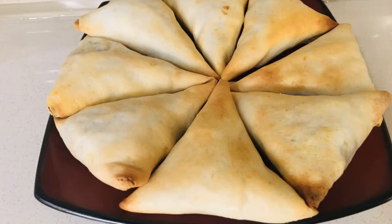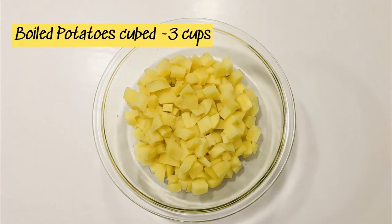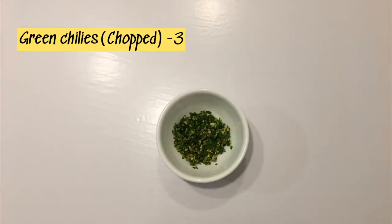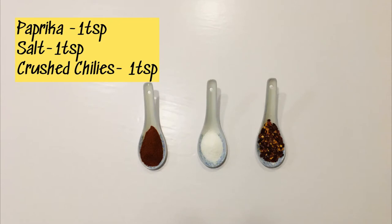Please make sure to subscribe for more videos like this. The ingredients are: three cups of boiled cubed potatoes, one cup of zucchini (optional), two onions that have been chopped, three green chilies that have also been chopped, curry leaves, one teaspoon of peppercorn, one teaspoon of salt, and one teaspoon of crushed chilies.